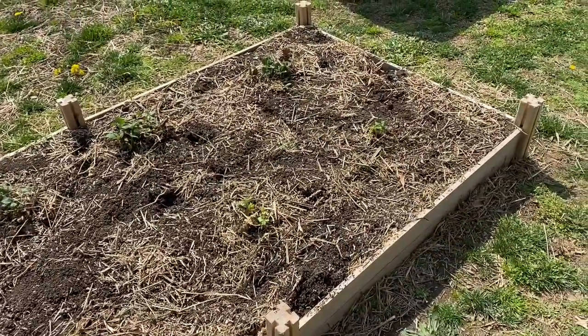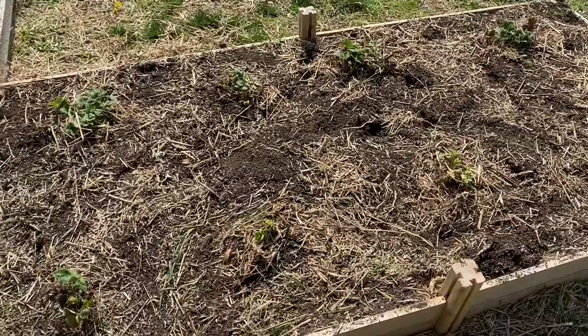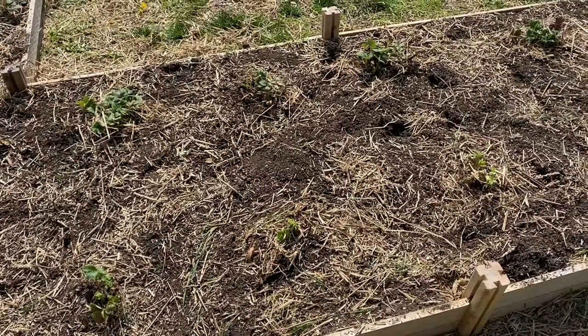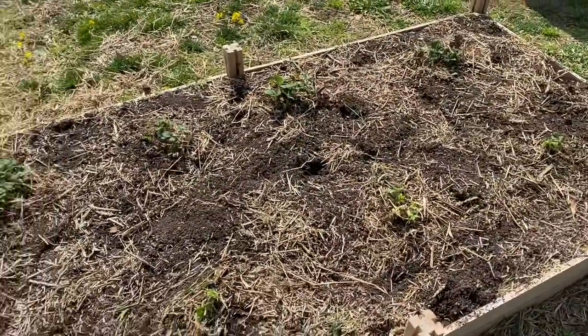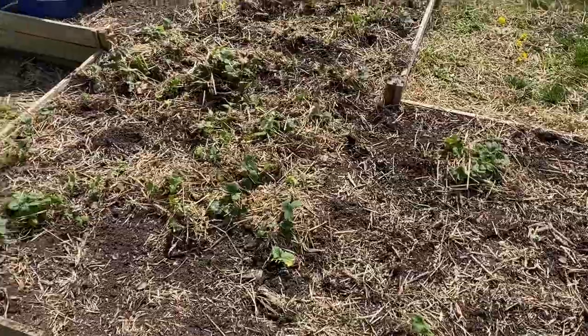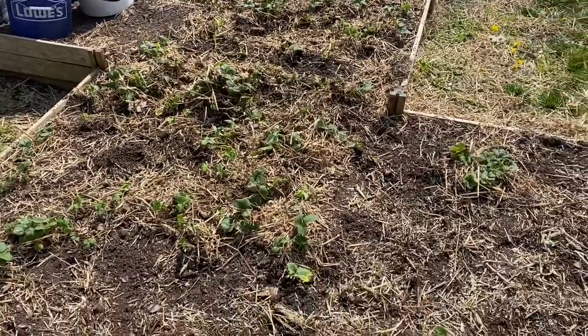These should be spreading out all through the spring and summer, and by the end of summer into the fall, this whole bed should be covered with our strawberry plants. We're hoping for a good year of our ever-bearing strawberries.